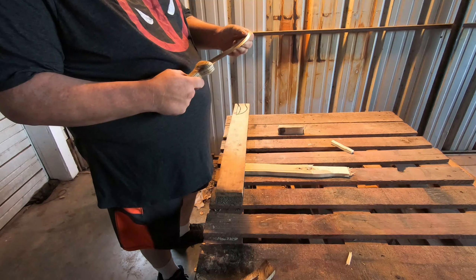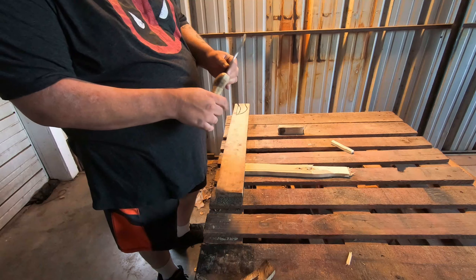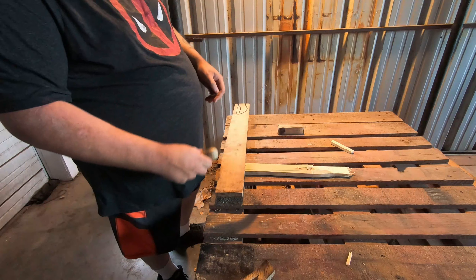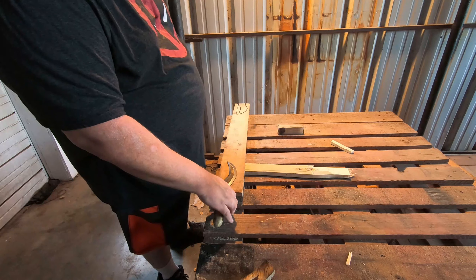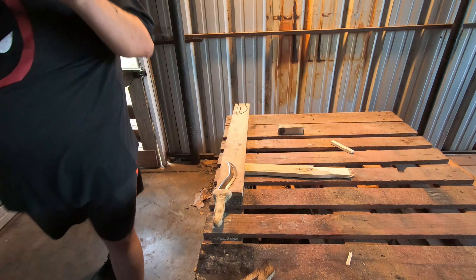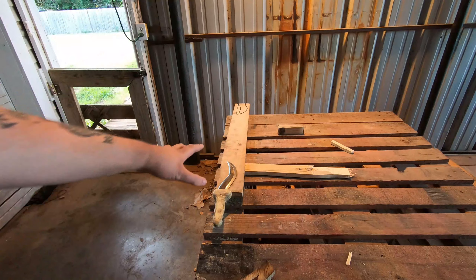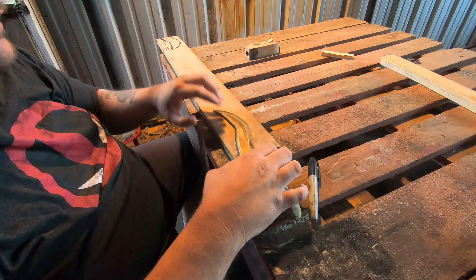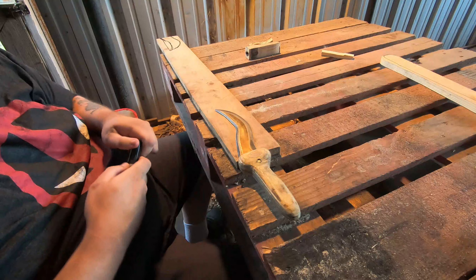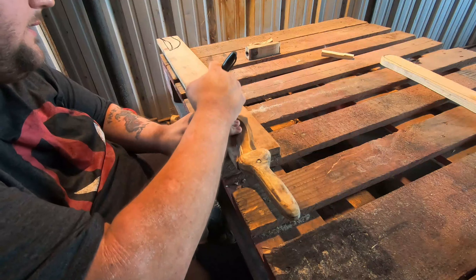And then something I might do off camera or on camera, I don't know yet, is etching this so that it is more personalized. So, all that being said, let me get my Sharpie, put a new battery in, and we will actually design. I'm going to put that right there where I want the drill to go — take a rough shape.